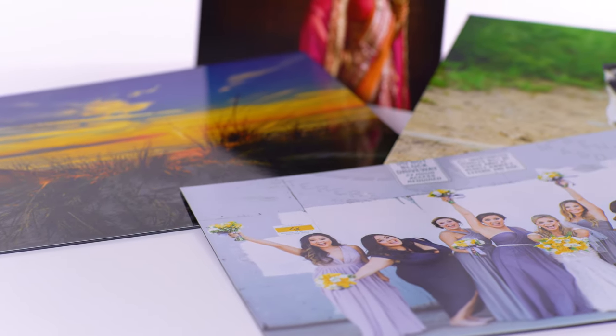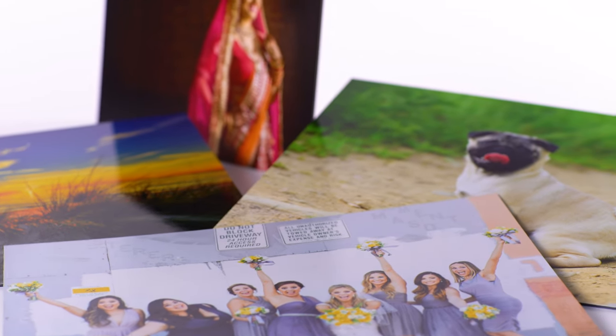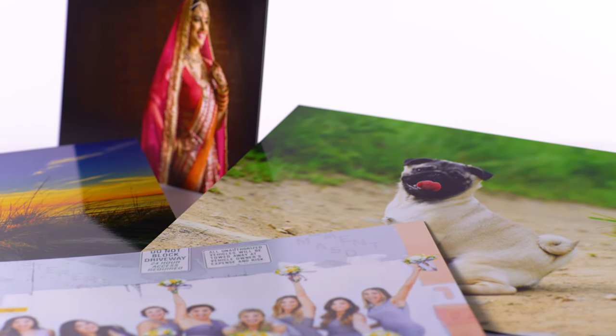Whether you're submitting photos for a competition, preparing images to be framed, or creating your own custom wall art, our line of professional photo mounting options is an excellent way to add stability to your favorite photo prints.